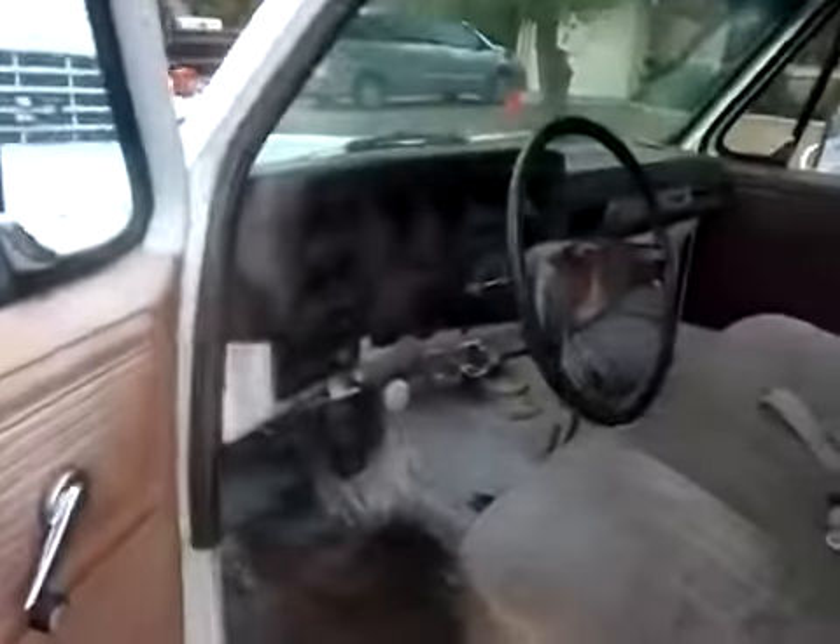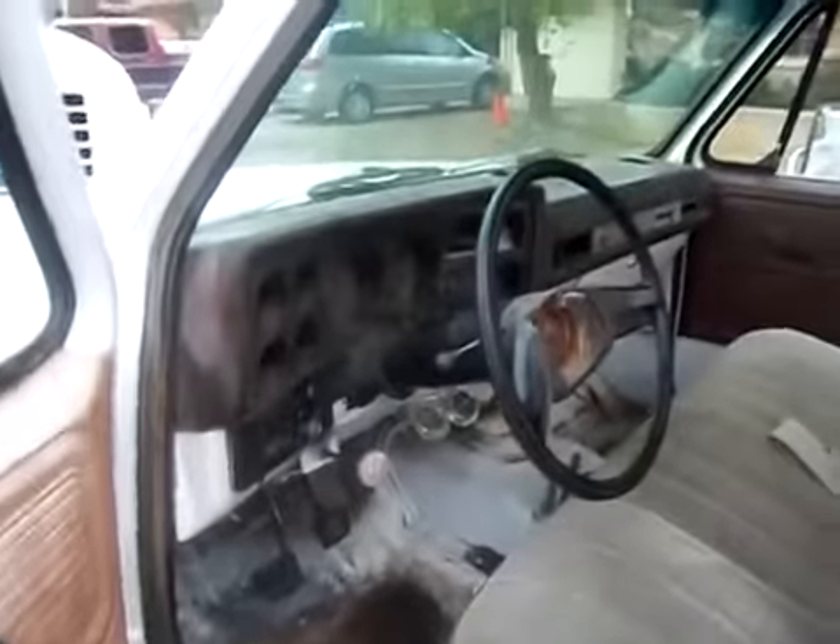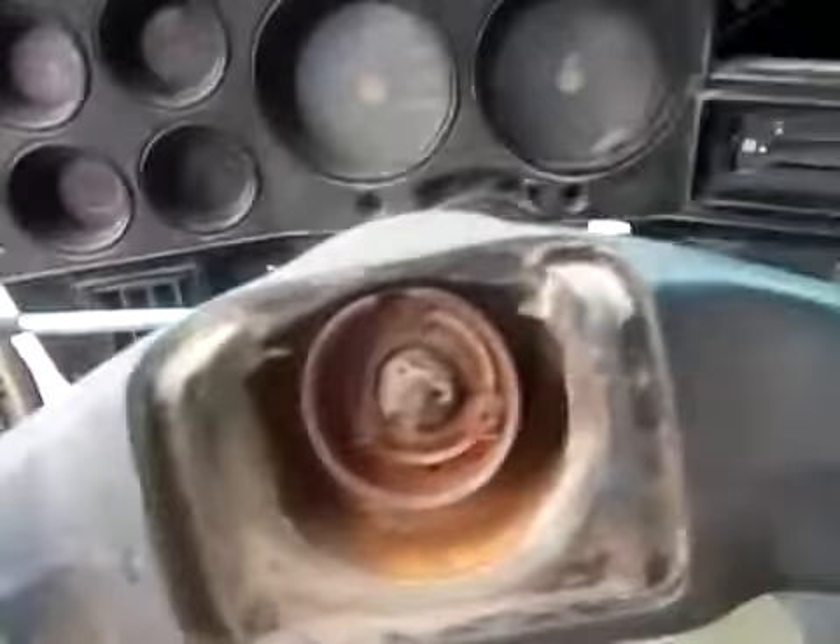Make no mistake about it, this is a work truck. It's obviously got years of wear on it. You look at the dash — cracked up. No horn. But it does run. It's a manual, four-speed, with a Chevy 350 engine in it.